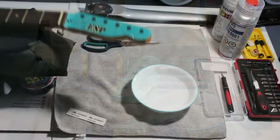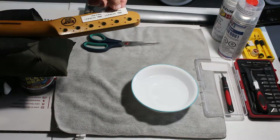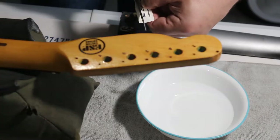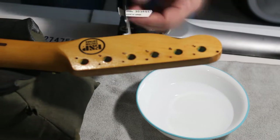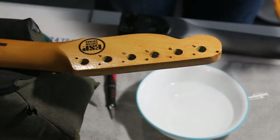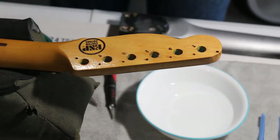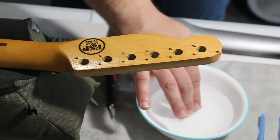We're gonna flip this guitar neck over and map out where we want to place the decal. You want to cut your decal as close to the actual image as possible to minimize any lines that can show on the surface of the item. Now that we've got our decal cut, we're gonna go ahead and place it in this bowl of water. Keep in mind you want the water to be as close to room temperature as possible. We're gonna let that sit for about five to ten seconds and then pull it back out.